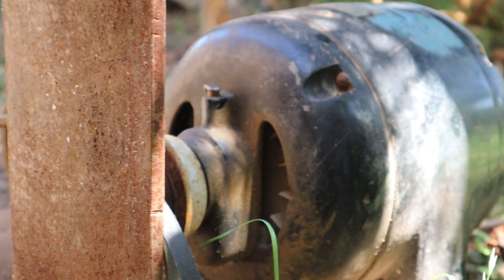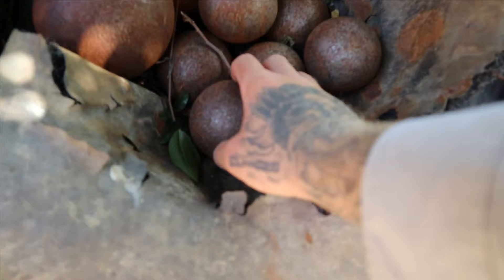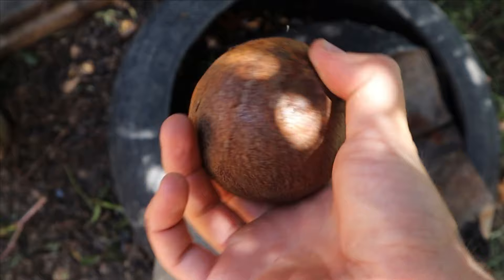That process creates what is called a rough crush. It then needs to go into the ball mill, which is a heavy-duty industrial cement mixer. Inside that mixer are big, heavy steel mill balls. These balls roll around and around on top of your ore, crushing it to powder.